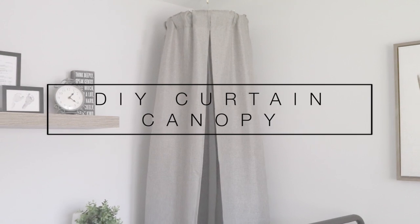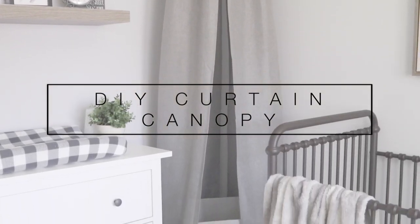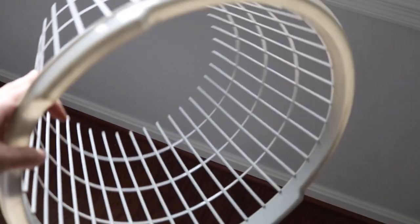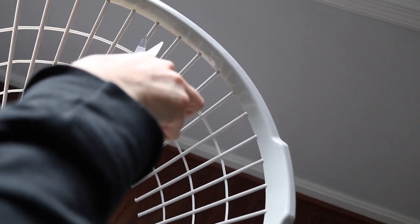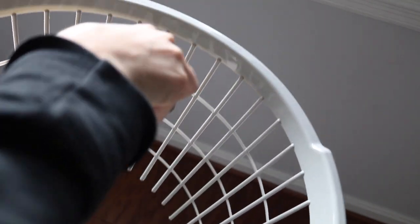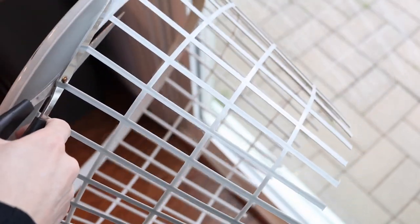For the next DIY, I really wanted to try this Pinterest-worthy curtain canopy to disguise some of the less aesthetically pleasing parts of his room. The only thing I had that's even remotely similar to the shape of a canopy top is an old Dollar Tree hamper that's been sitting in the closet. The first thing I needed to do was cut off the basket-weave part so I'm left with just that top round shape.